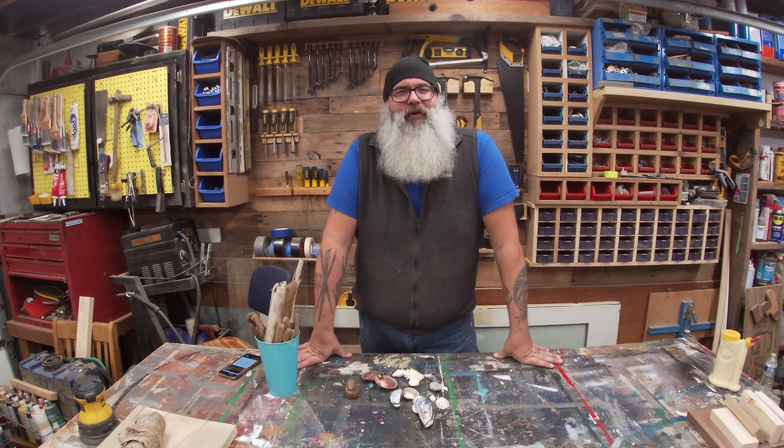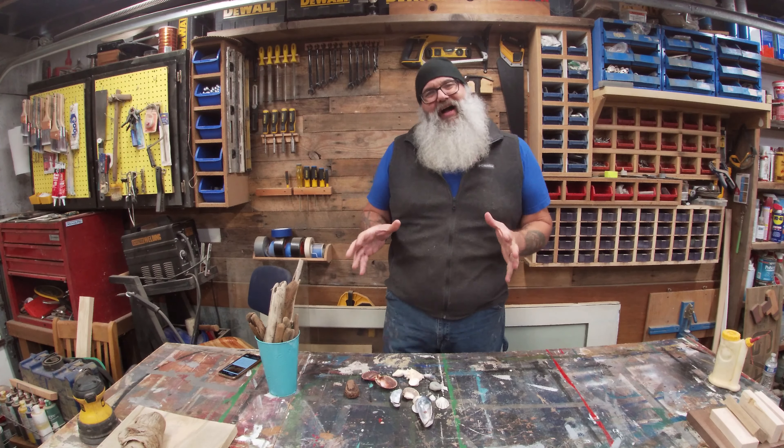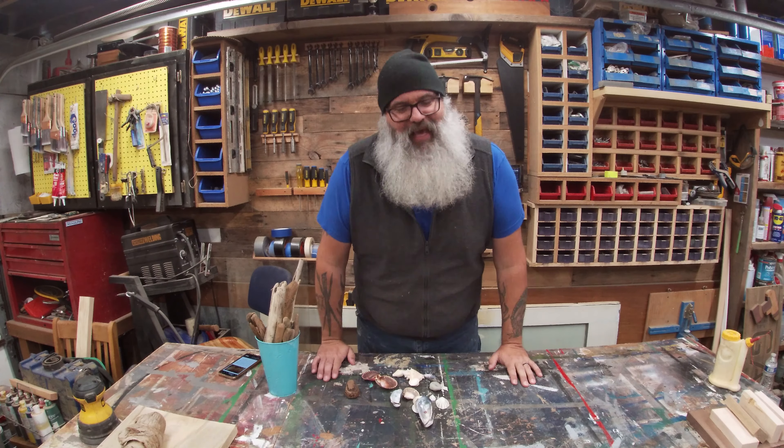Hey, what's going on everybody? It's Gary the Bearded Woodworker. Thank you for joining me today. In this episode, we're going to make a Valhalla ladder or a driftwood ladder.